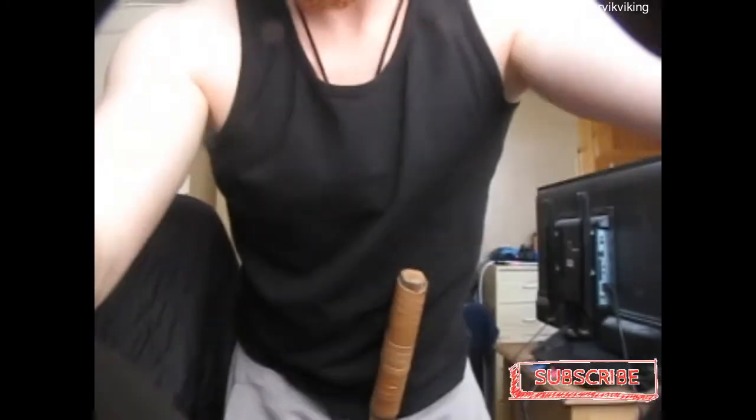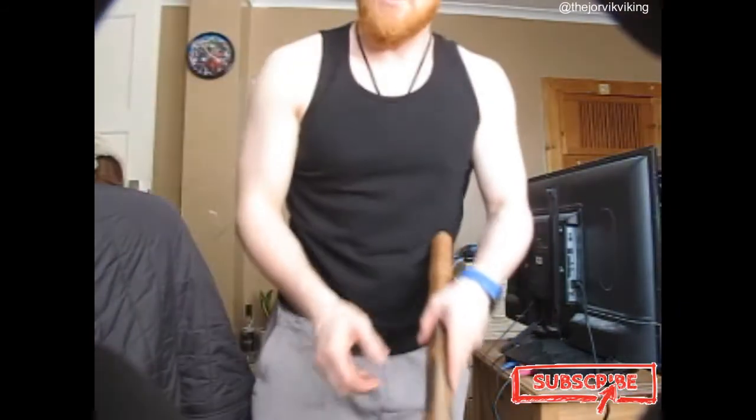As you can see, I'm holding it — it's very light. Let me just put the camera down real quick and show you. Yeah, as you can see — easy. It's light.